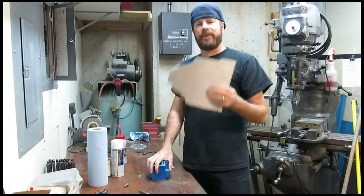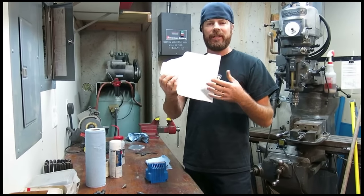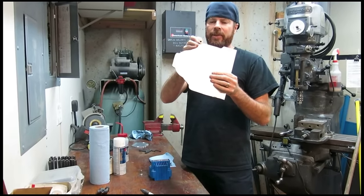First things first, we need some material to mount our coil to. This is quarter inch thick 6061 aluminum. It's easy to machine, it's lightweight, it cuts easy, and the reason I went with quarter inch thick is I want to countersink the mounting bolts into it.